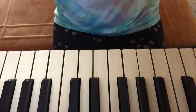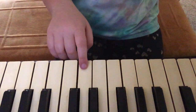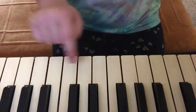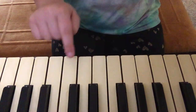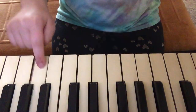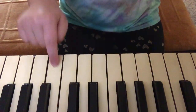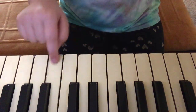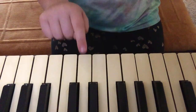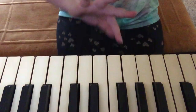By the way, here's the piano. Tell me if you want to close. Let me play it again because I kind of messed up.